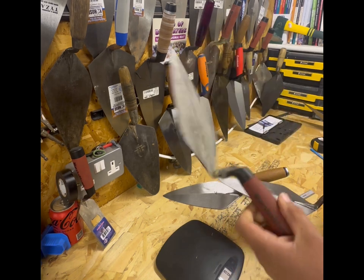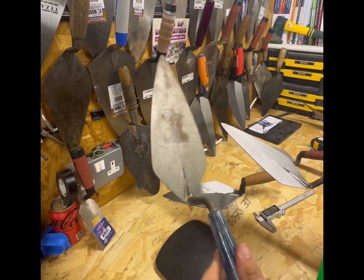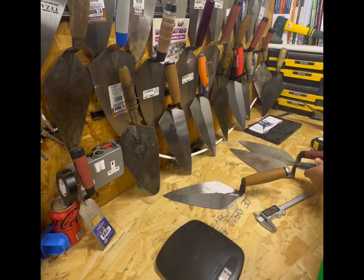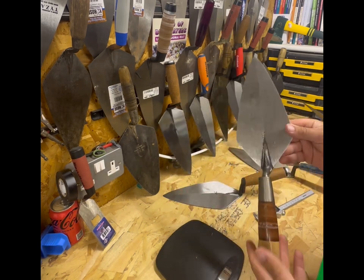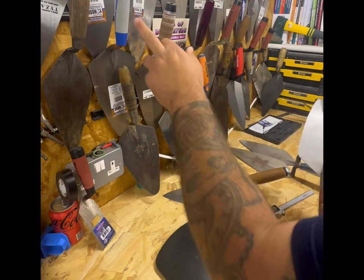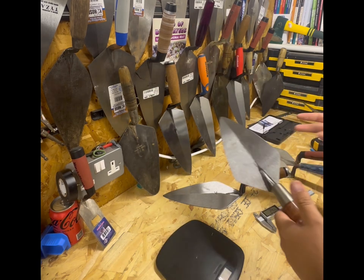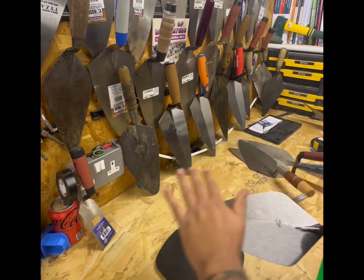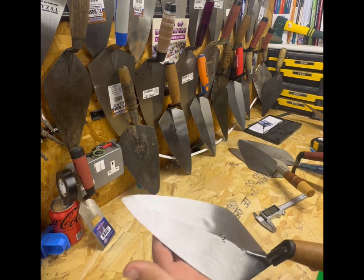Now price-wise: your Marshalltown is £53.95, pretty much the going rate. Your Bond trowel is £49.95 - let's call it 50 quid. The W.Rose is a bit more expensive; these retail at about £67 for a leather handle, probably slightly cheaper for a wooden, plastic or DuraSoft-style handle. The Marshalltown also does a plastic handle - they vary on the handle but the blade stays exactly the same. As for the new Kokora trowel, it's ranging from £45.60 to £57 which I found on eBay.